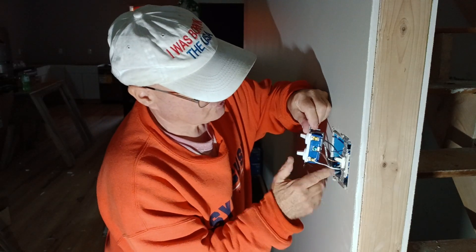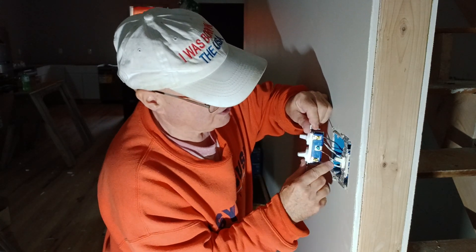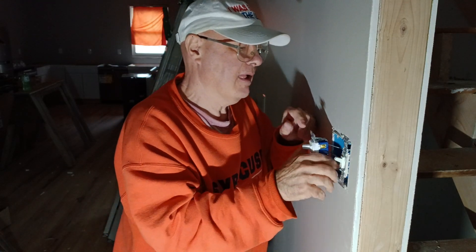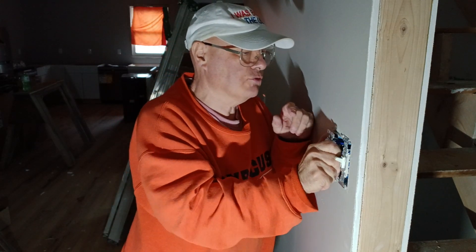Now we can fold our wires into our box. We're going to make sure that our ground wire stays away from our terminals. We'll put it back in here like this — push everything in and make sure all wires are in the box the way we want them.